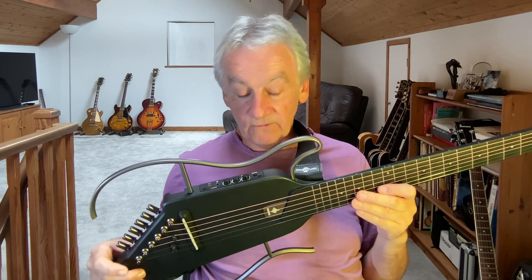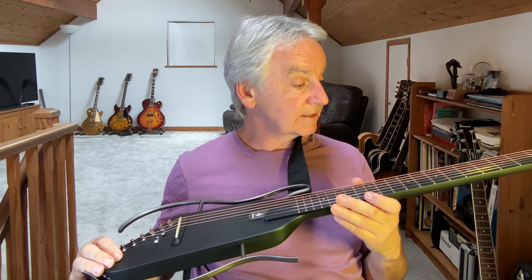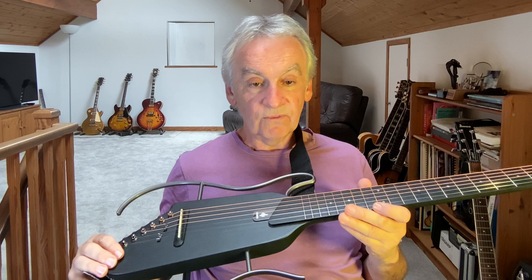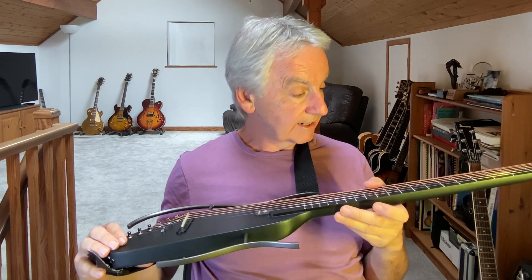The form factor of the guitar is pretty good. In its case — which it comes with — and with other accessories, it will fit in an overhead locker so it can be brought on the plane as hand luggage.